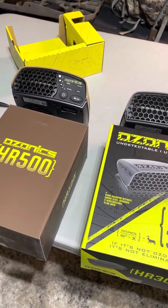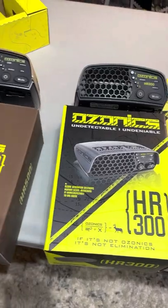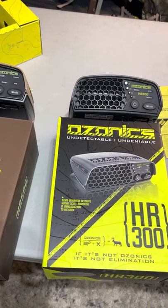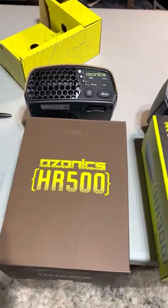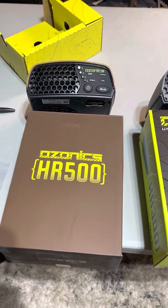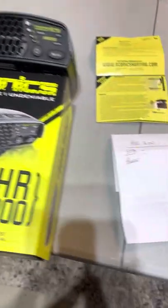Hey, what's up everybody, this is John with Bear Antler Productions. I just want to do a quick review of the Ozonix HR 500 versus the HR 300 regarding noise level — that's probably the biggest complaint I've had. I noticed the HR 230 was the quietest of all of them so far. They're claiming the HR 500 is 45% quieter, so I actually have an app on my phone with a decibel reader and I'll write down the readings as we move forward.